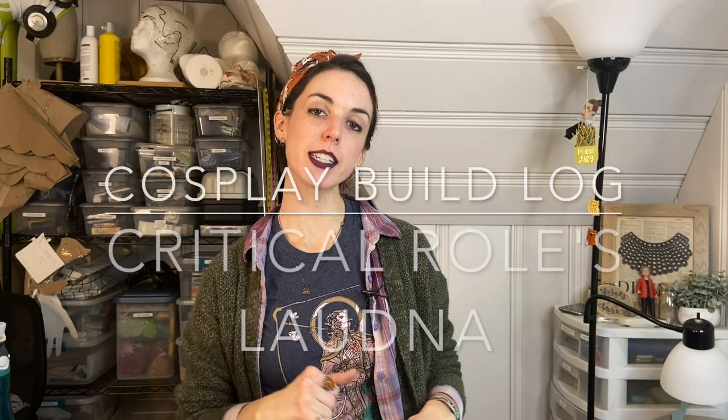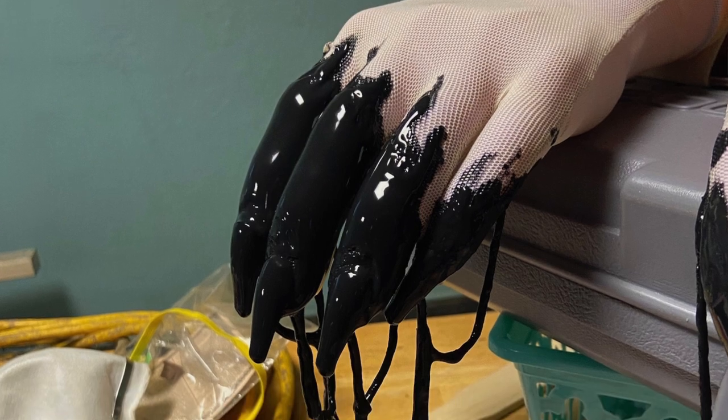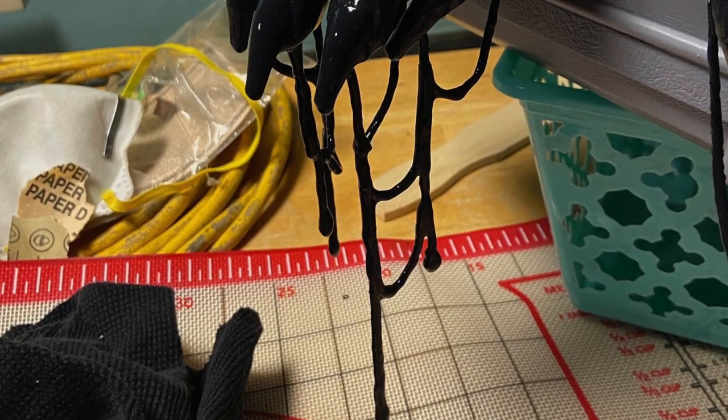Hey friends, Paisa and Glue here, and today we're going to do the second part of my Laudna from Critical Role Campaign 3 build, which is how I made my spooky little finger pieces out of black latex and some mesh gloves. So let's get started.